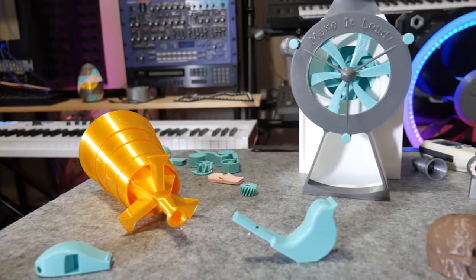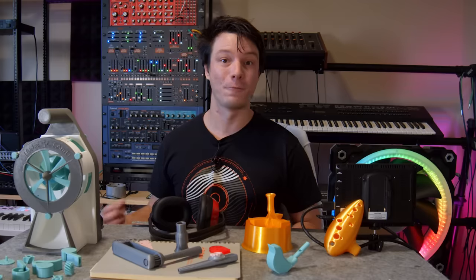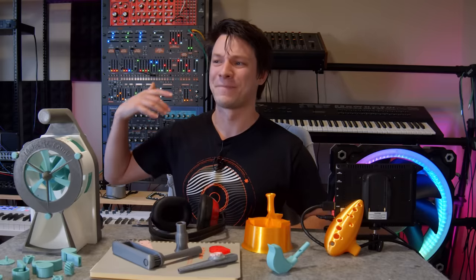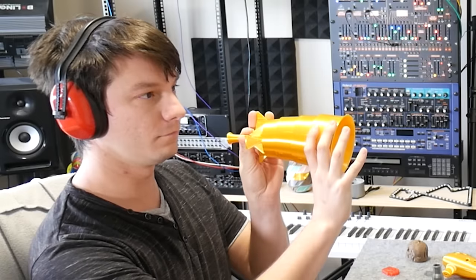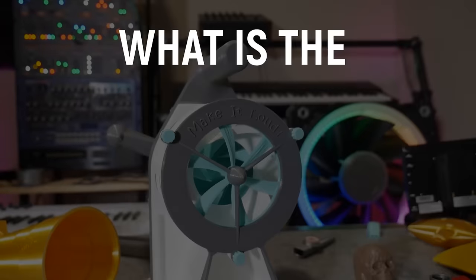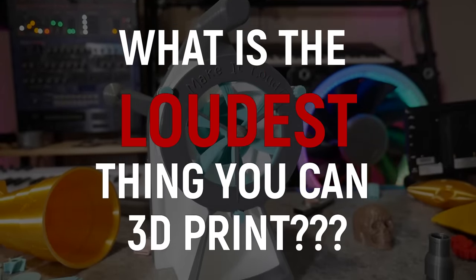These are all 3D printed noise makers, from whistles to warblers to whatever that is. And in this video I'm going to test them to find out once and for all, what is the loudest thing you can 3D print? I think I'll be needing these. Let's get started.